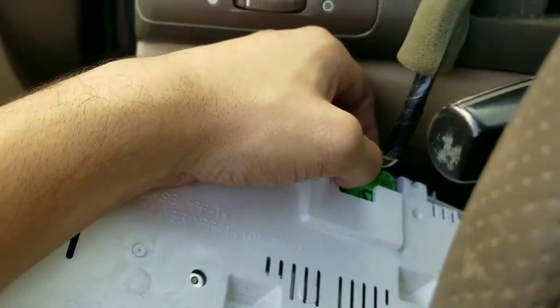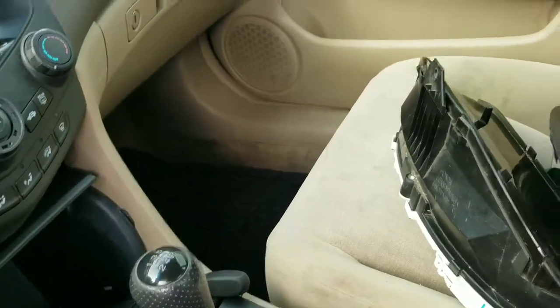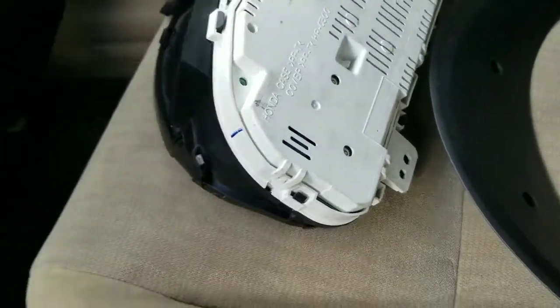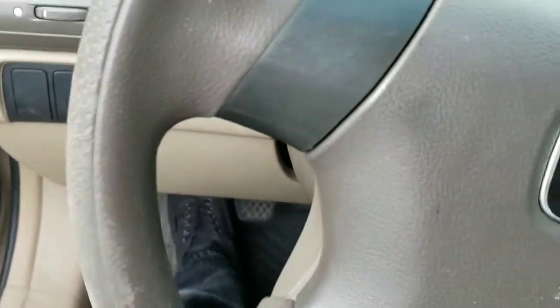Take this off and put the new one on. Once I take the cable off, I will show you guys what the new one will look like and how it will sit. Out with the old cluster, in with the new — well, used but new. Open the door because it does kind of get in the way. We're going to reconnect this outside before we shove it in there.